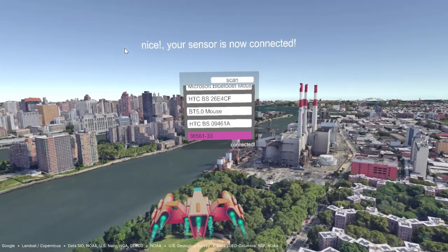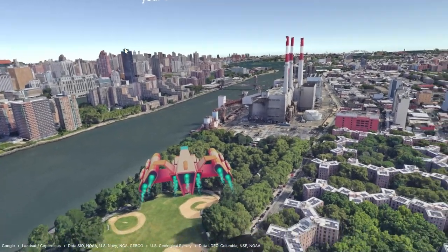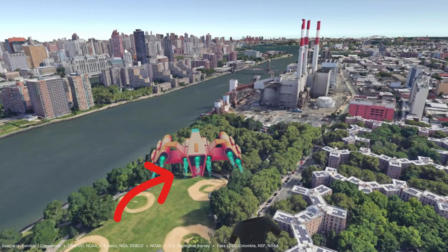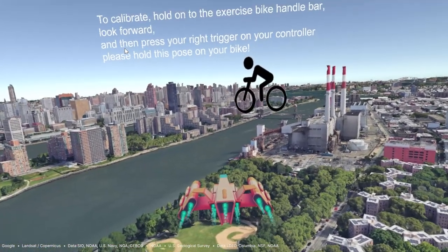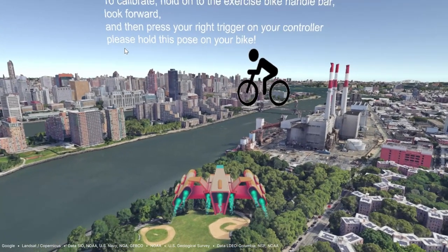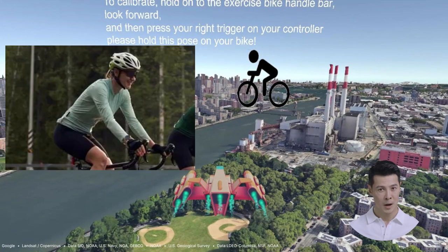Your sensor is now connected and working correctly. You know the sensor is working correctly when the engine of the spaceship ignites. To calibrate, hold onto the exercise bike handlebar, look forward, and then press your right trigger on your controller. For the calibration pose, make sure you are sitting center on your bike and hold onto your bike's handlebar naturally, leaving enough room for leaning forward or back. This will make controlling your movement in the app intuitive and seamless.